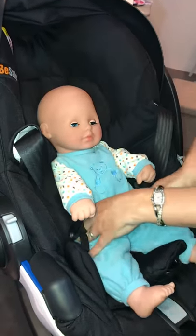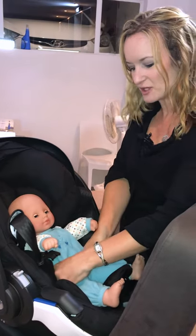First, we're going to place the baby in the car seat, making sure that her hips are straight and that her bottom is scooched to the back of the seat.